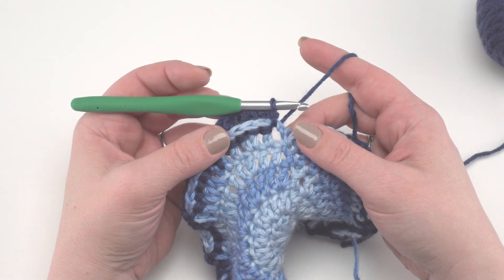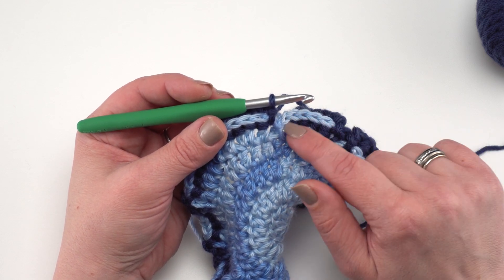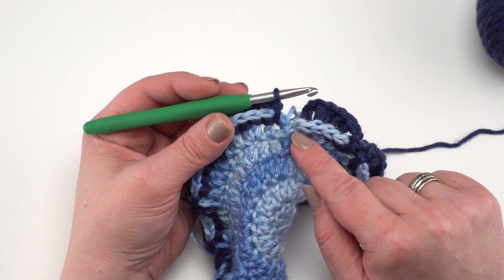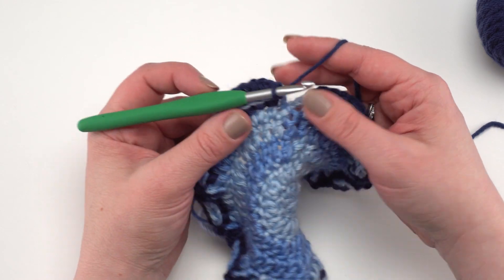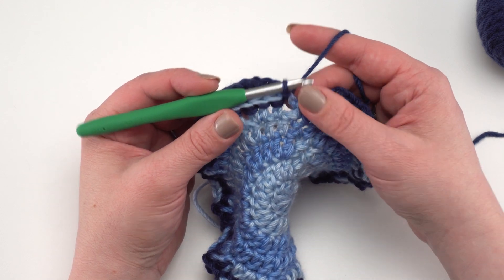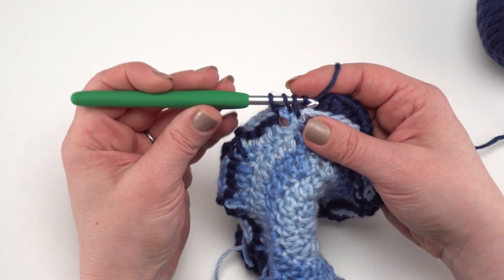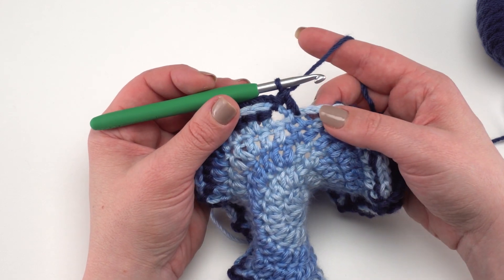At the end of round six, work that last double crochet in the valley, then chain two and join to that first back post chainless starting double crochet. Note that where you work this particular double crochet is somewhat flexible — you can work into the original slip stitch from round five, or wherever looks good. Just stick a double crochet in there so it covers the end, then slip stitch into the next chain two space, chain two, and join to finish round six.